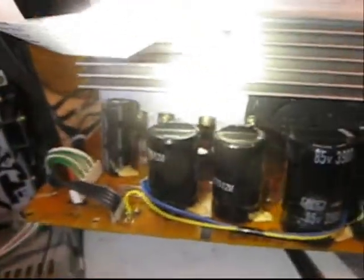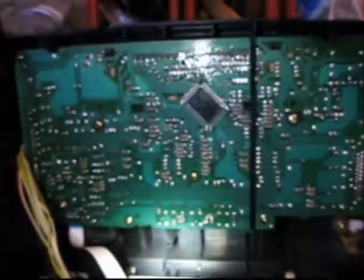Here is the board that it's mounted in. This is a stereo board for a Sharp CD-E99 stereo system. It hooks in here. There's the tape deck, that's the front panel, there's the power supply, and here's the bottom.